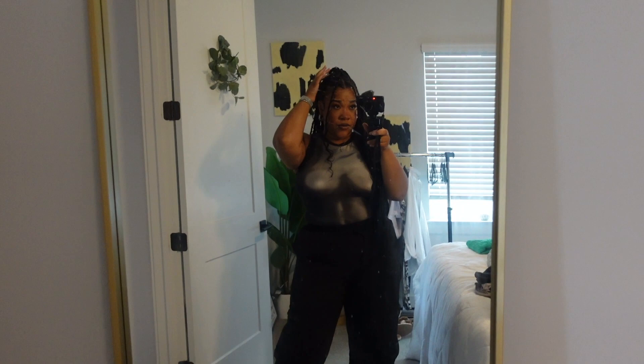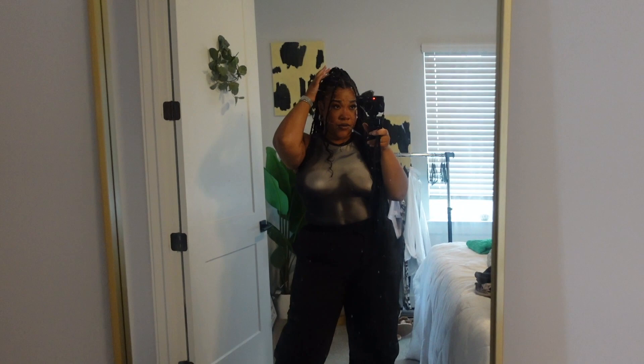Finished look — a little heat wave. I did it up, down, and created these two little sections. My mirror is dirty, excuse me. So yeah, we're out, we're doing the things. Let's go get some food.